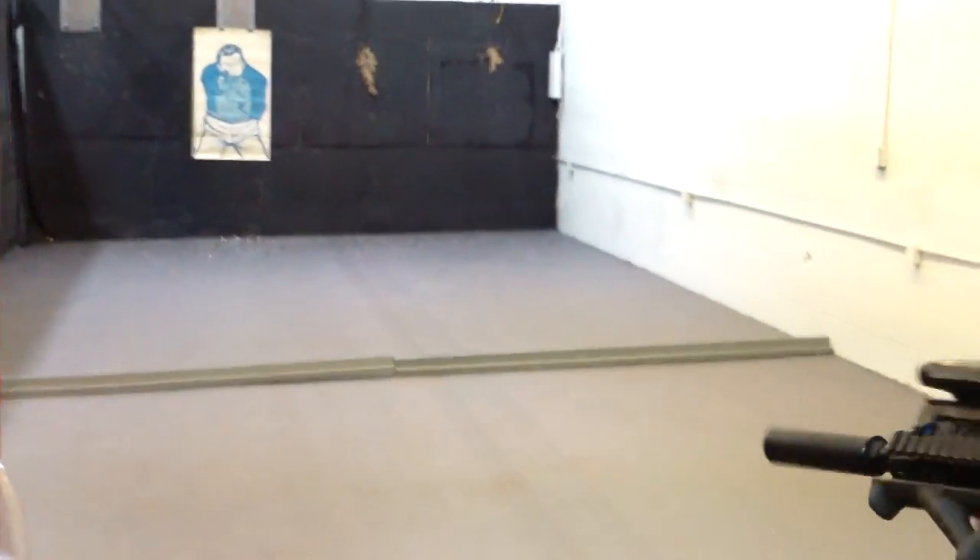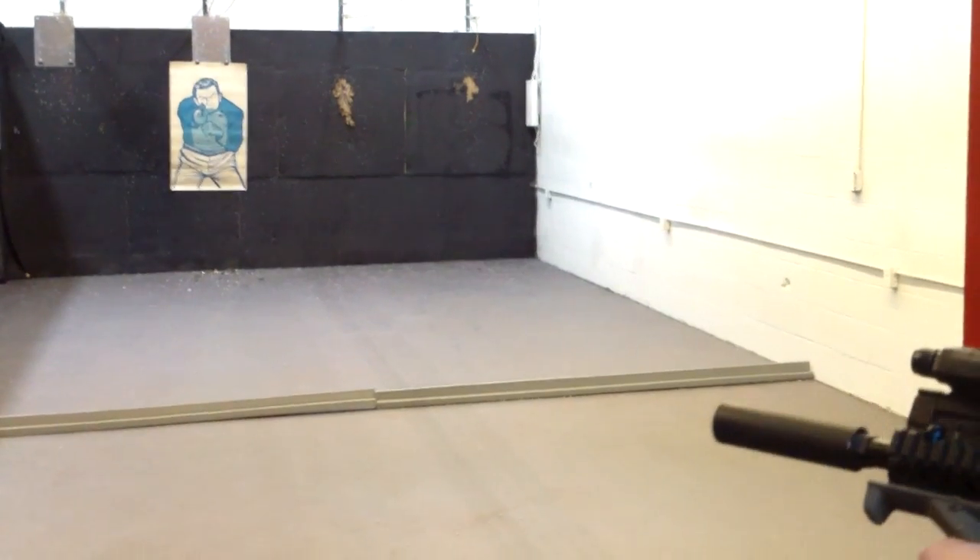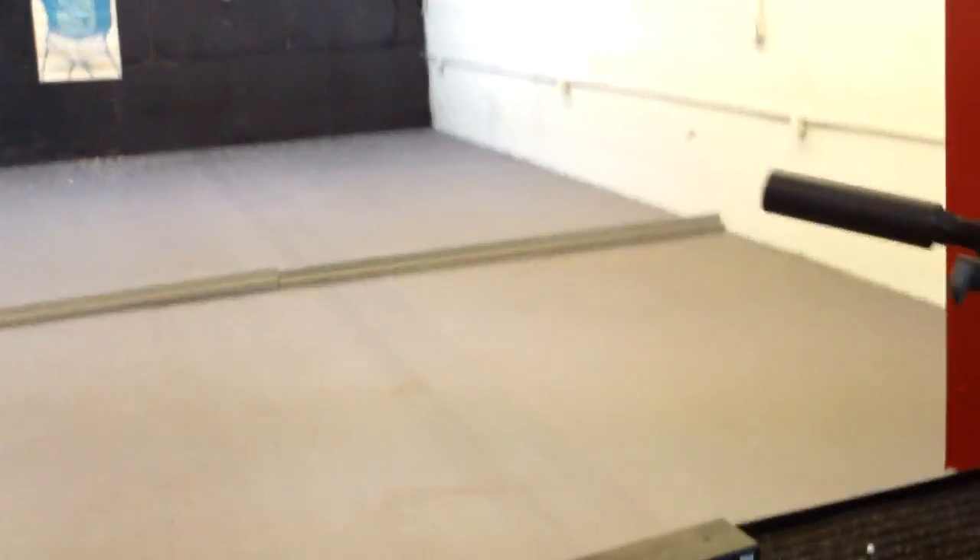Alright, let's get started. Y'all enjoy.